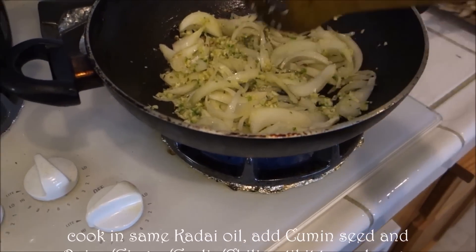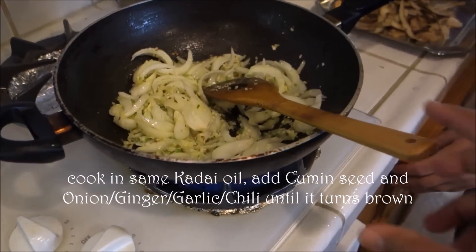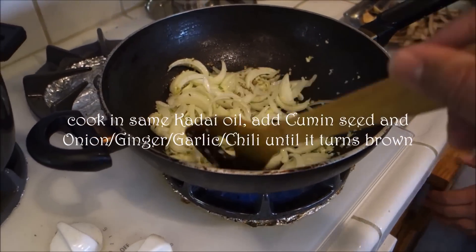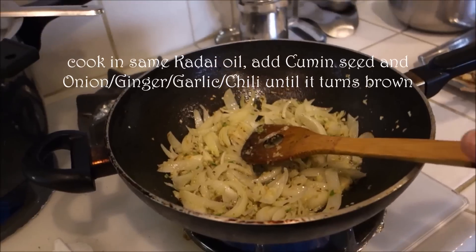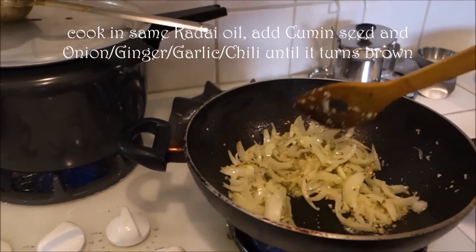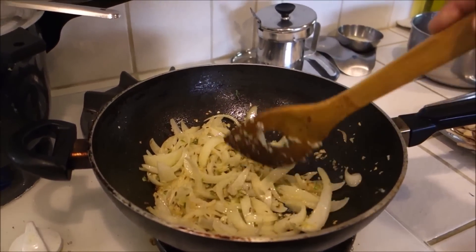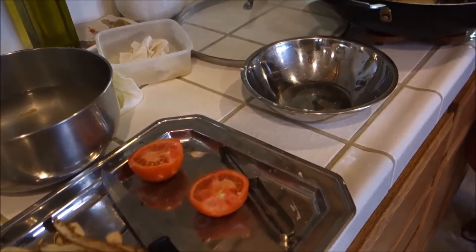We added the cumin seeds, jeera, and now onion and garlic, ginger and green chili paste, and we are going to sauté this until it turns brownish. And we are getting tomatoes ready.